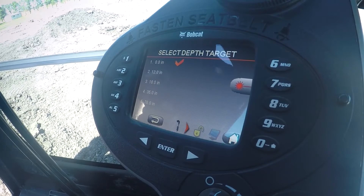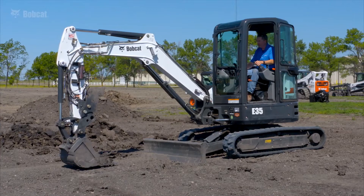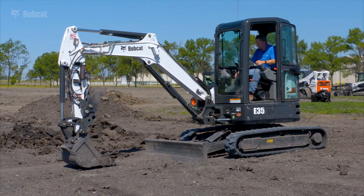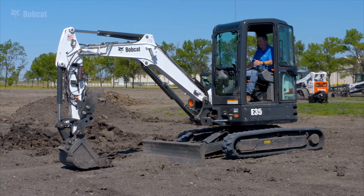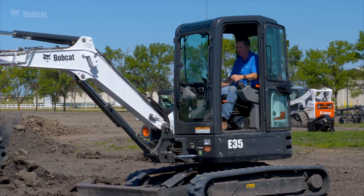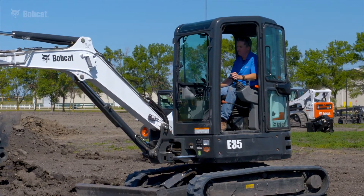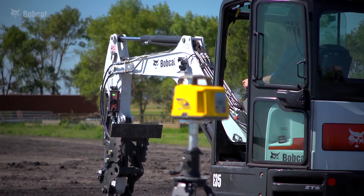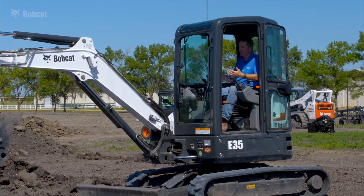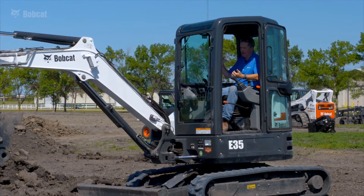That is accomplished with the Depth Target screen — the number 7 button turns the laser on. Now I also need to establish my Depth Target, and I'm going to set that at 76 inches, which I've preloaded. The reason it's 76 inches is because the drawing calls out the bottom of the footings at 16 inches below base grade, and I have my beacon set up at 60 inches above base grade. In this application we will be benching off of the laser beacon signal, as opposed to the surface, and the system calculates the distance from the laser beacon down to my bucket tooth.